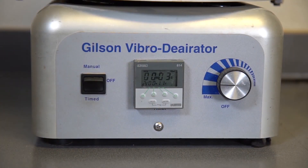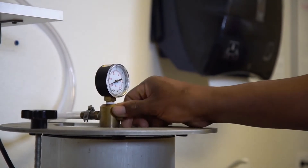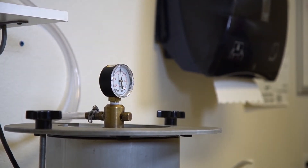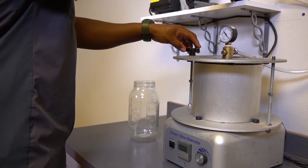After the 10 to 15 minutes, turn the vibrating table off. Then turn the vacuum pump off and gently release the pressure. Remove the metal pycnometer from the vibrating table and remove the flat plexiglass vacuum lid.